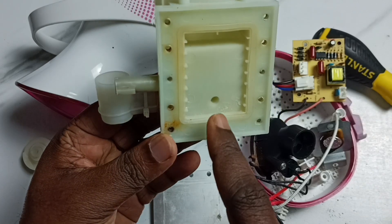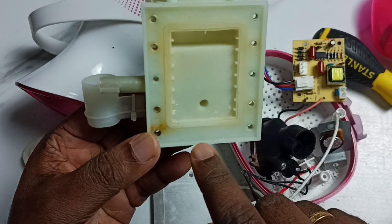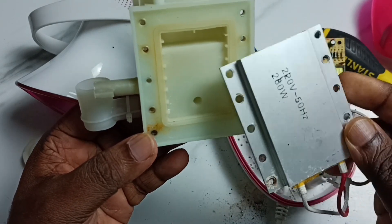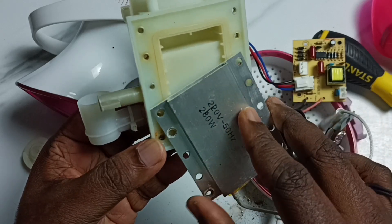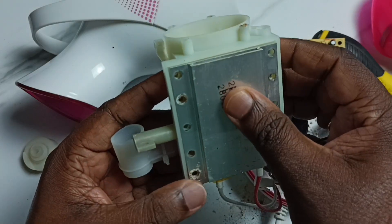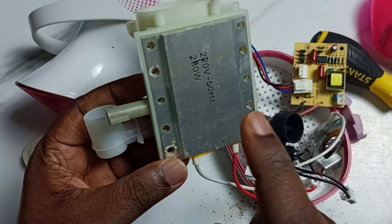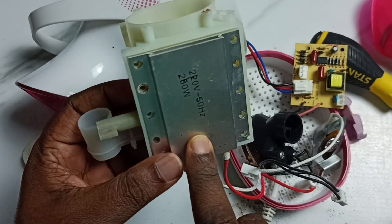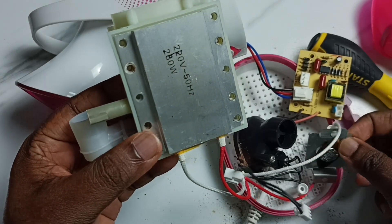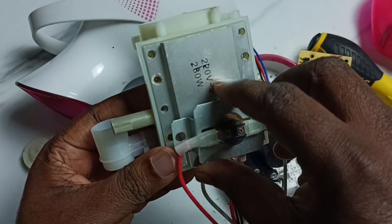Water will come through this hole. Here, on top of this hole, we place this heating element. Water will get contact with this heating element, then it will get heated and generate the vapor. On top of this heating element, we can find this thermal switch which detects the heat.